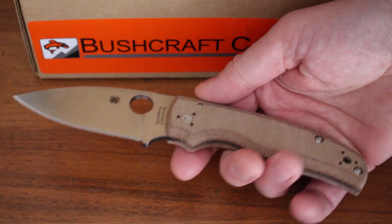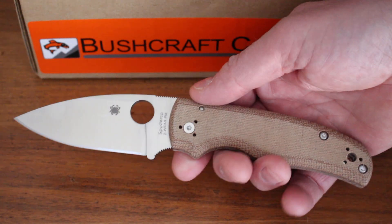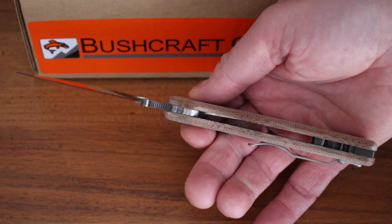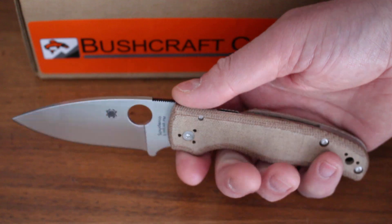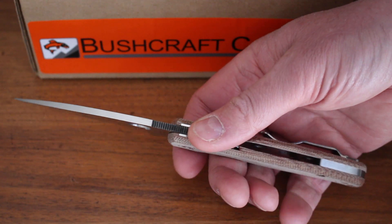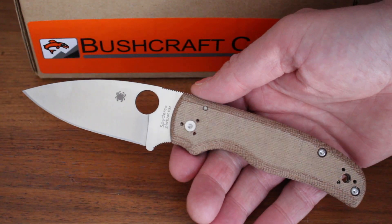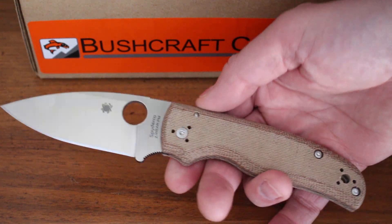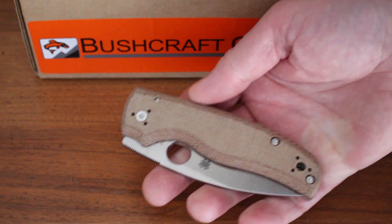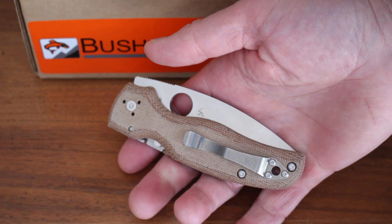Nice clip there too. It's a really nice knife all round — doesn't come with a case, it's just the knife on its own. If you're looking for a very high-end larger folder, these are definitely worth a look. A little bit of weight, but actually not too bad — it doesn't have the full liners in it, so it's about 4.9 ounces, not too bad considering its size. Sprint runs, so you won't see this exact combination again. We have a few in stock — you can see them on our website bushcraftcanada.com under Spyderco knives, and as always you can email me at paul@bushcraftcanada.com if you need more information.